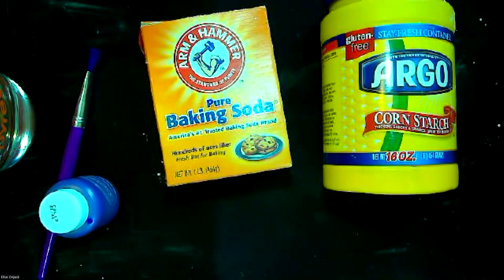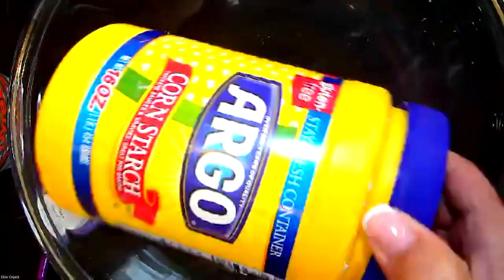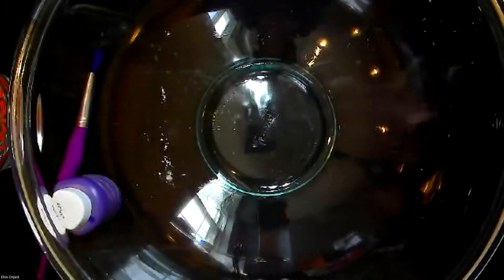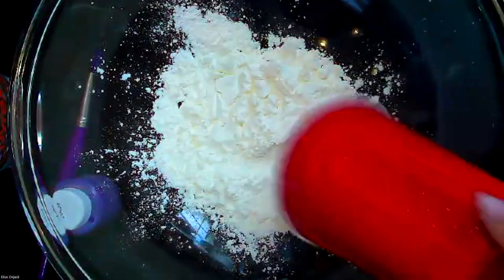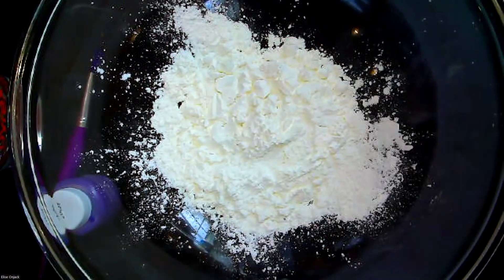What we're going to do to get started is grab our big mixing bowl. The measurement is one cup of cornstarch first. If your bottle looks like this, dump it into your one-cup measuring cup — I did that beforehand so I have it measured out already. We're going to dump that into our bowl to get started. It's very powdery, so if you have a bowl with higher edges that might be better so it doesn't splash out onto your table.